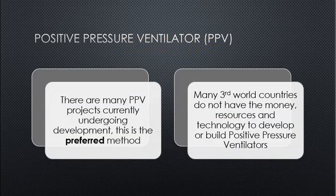Positive pressure ventilators (PPVs): there are many PPV projects currently undergoing development and this is the preferred method. However, many third-world countries do not have the money, resources, and technology to develop or build positive pressure ventilators.